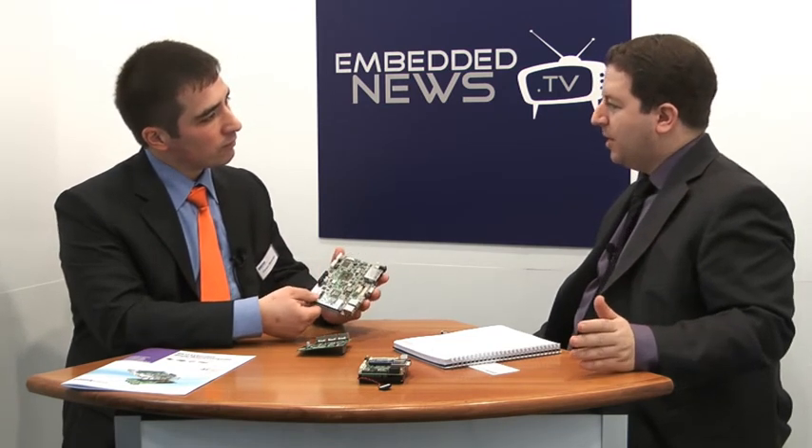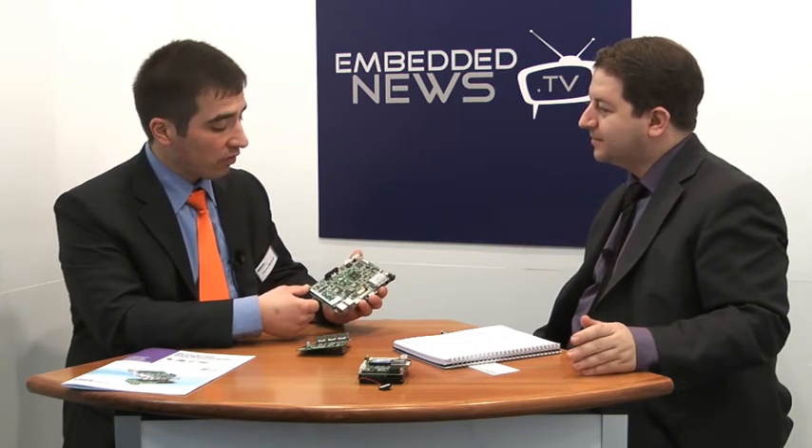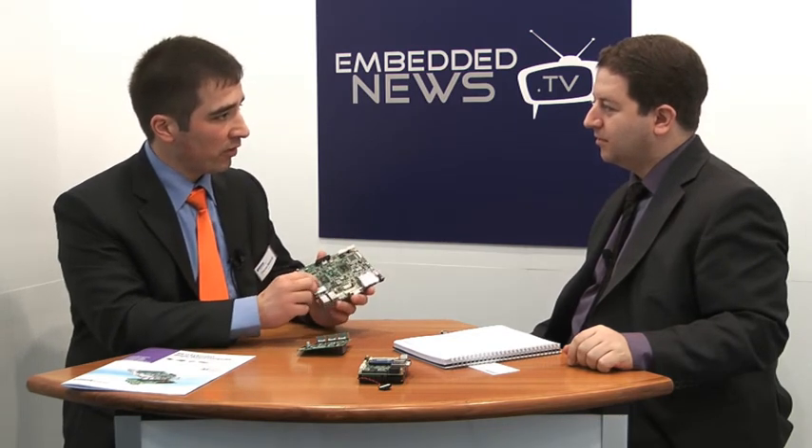What about the pricing of those support offerings? The support is included — if you are buying from Advantec, you can have support from Advantec. It depends a little bit on the project, of course, but the support is generally free of charge. And the software is free of charge too. You just go to our homepage, Advantec.com/support, select the model you bought and download the software.